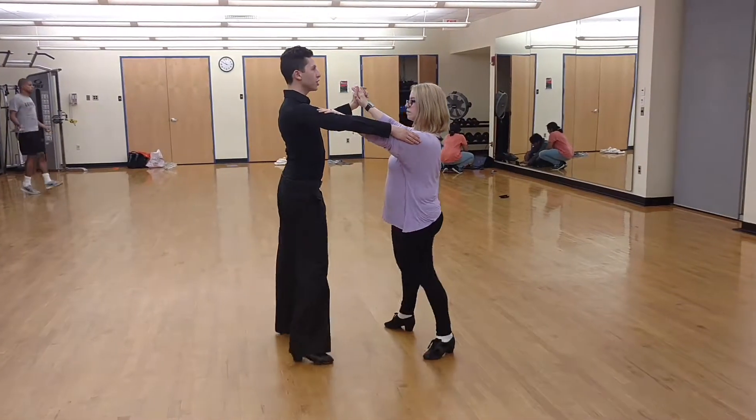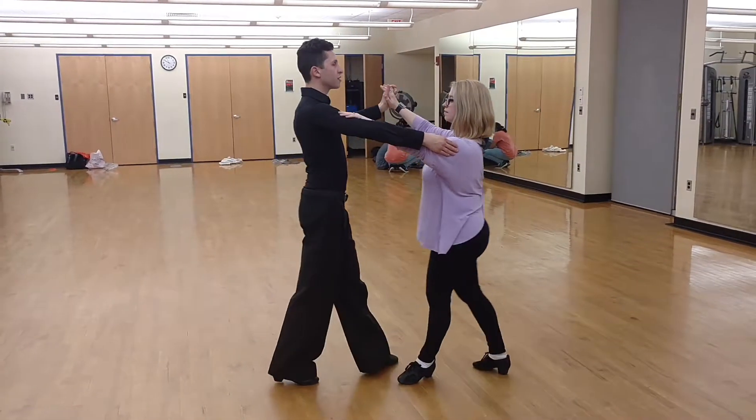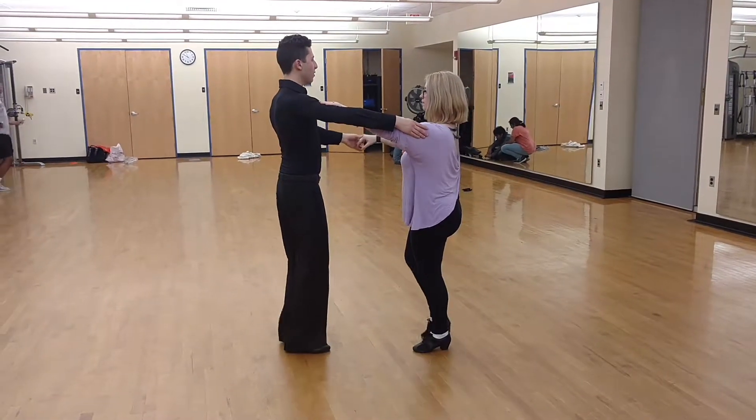Two, three, chop, chop, chop. Here's our fan. Four and one.